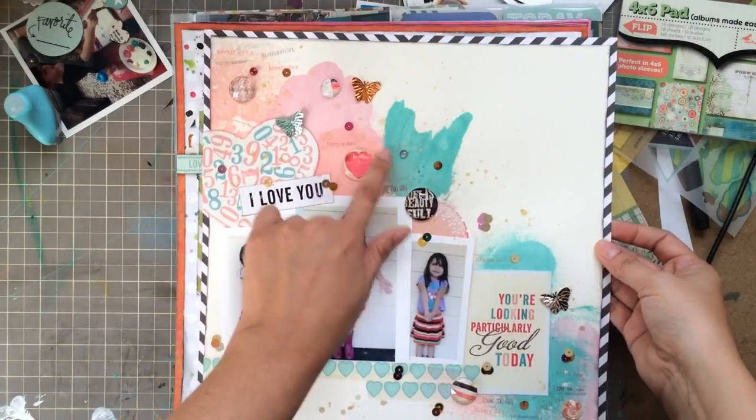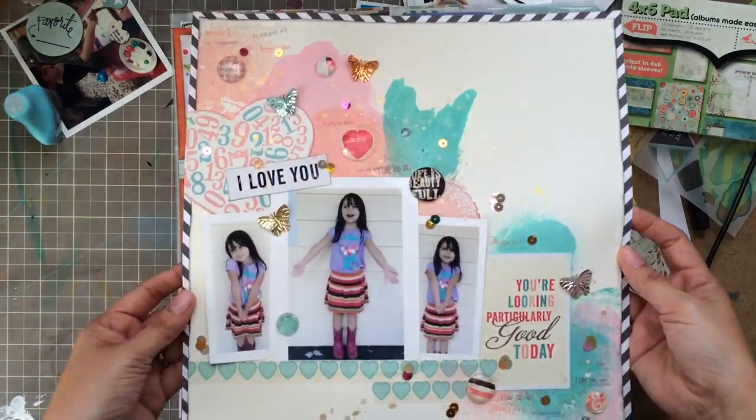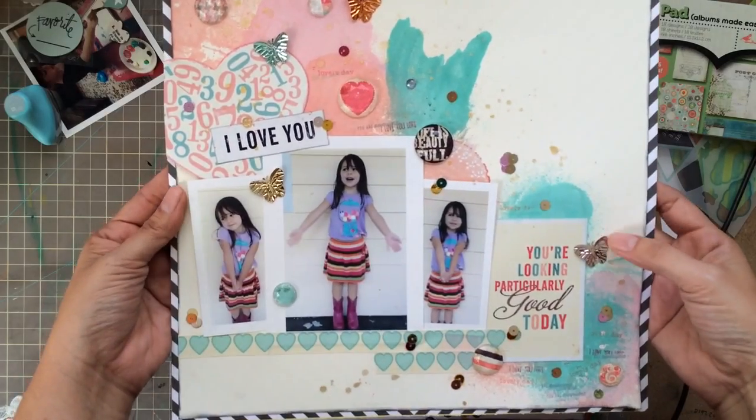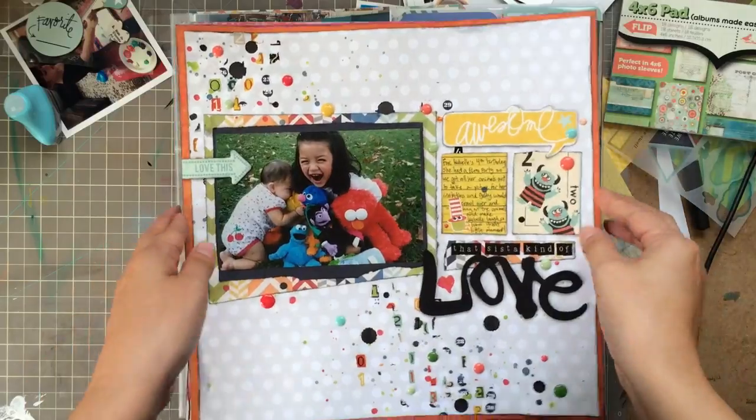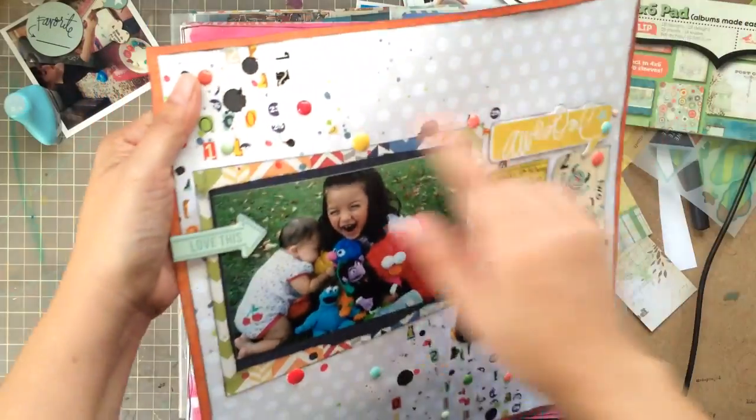Here is another layout I completed. I believe there was a video on this about how I did the misting and all of that, and again this is just stuff that I had around close by.